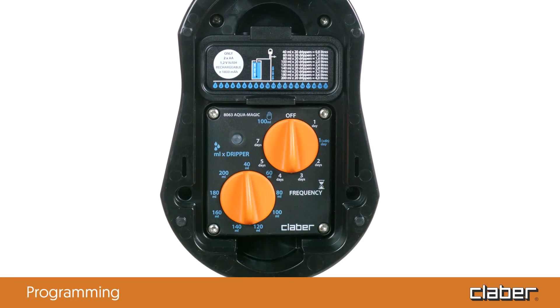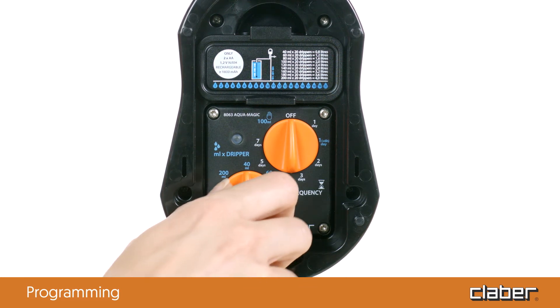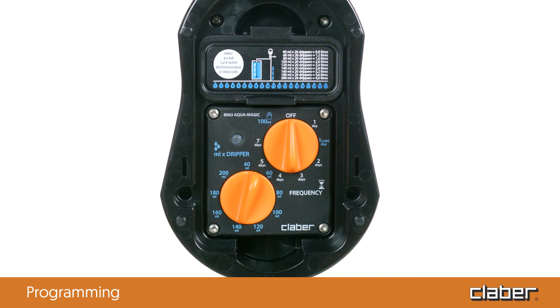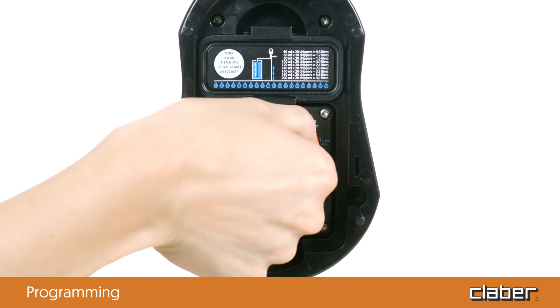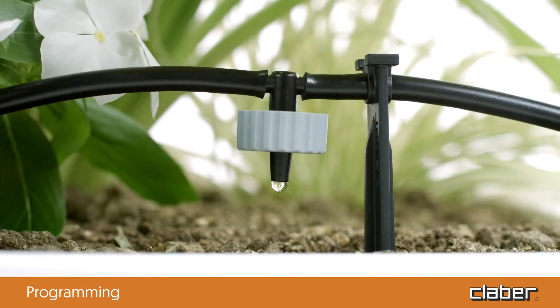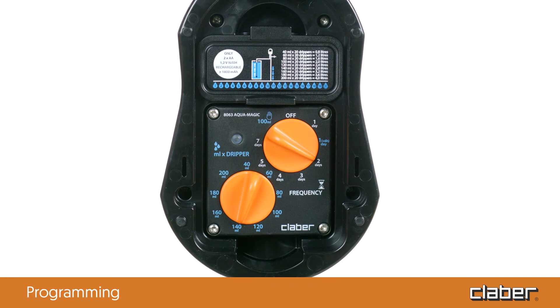Here is how to program the timer. At the time you want the irrigation to start — for example, at 8 p.m. — turn the dripper dial to set the quantity of water to be distributed per dripper, for example 4.75 ounces. The LED remains off to show that programming is not yet complete. Set the watering frequency by turning the frequency dial, for example to every 2 days. The LED blinks rapidly for a few seconds and then blinks slowly. Programming is complete and the irrigation cycle starts immediately. Subsequent irrigation cycles follow the same settings — in our example, every 2 days at 8 p.m. — until the water in the tank has been consumed.